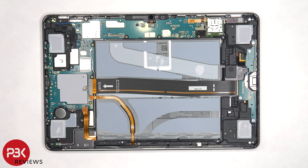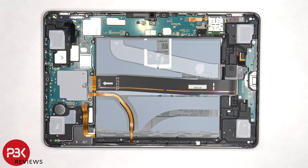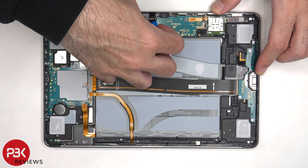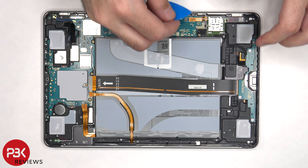The 13 megapixel wide and 6 megapixel ultra wide cables can also be disconnected. Next to be disconnected is the 12 megapixel front facing camera, followed by the flex cable for the SIM card or memory card reader.